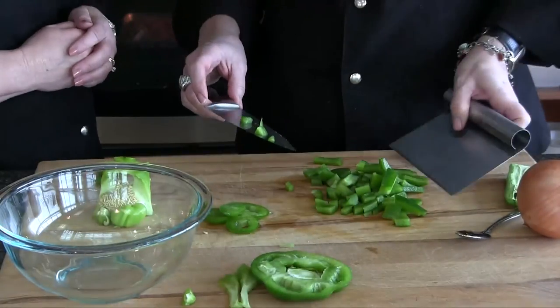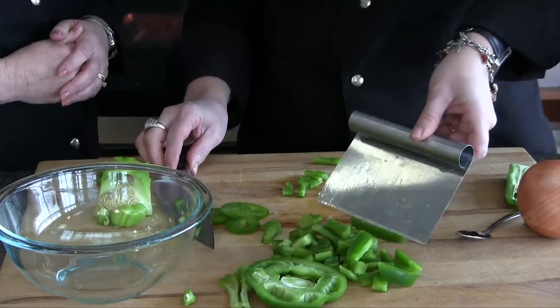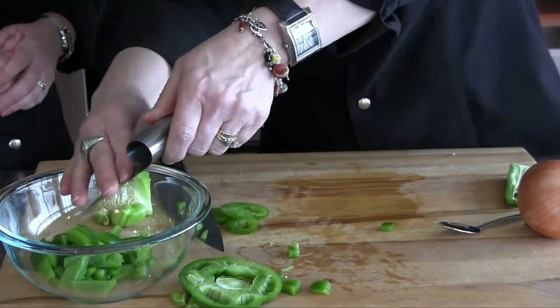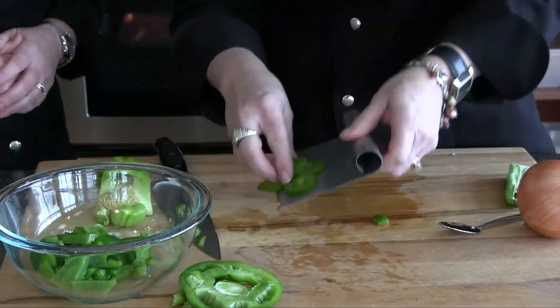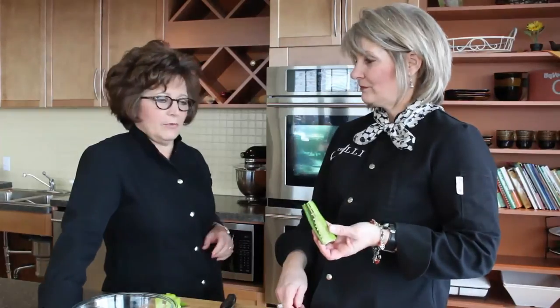Here is our bench scraper, which is a tool a pastry chef loves to use, but it's very handy for vegetables — for scraping them over to the side of the board or into our bowl. When we're cooking with vegetables, the darker the color, the better the nutrition — higher in antioxidants. Especially our peppers because they're so high in vitamin C. We have a tendency to think of vitamin C as just orange, but peppers are high in vitamin C and fiber, and the darker the color, the more antioxidants are in them.